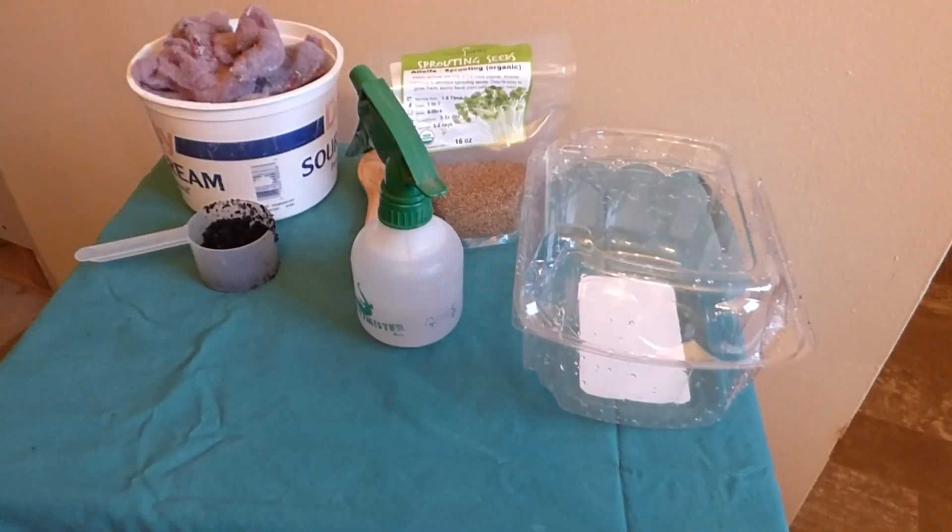I watched a video not too long ago where a lady did an experiment using paper towels versus soil to grow microgreens — I'll put a link in the description to that. I thought it was interesting because it would be a good idea to grow the microgreens in a medium that is clean and easy to harvest from, so you don't have greens that are full of dirt. So I did some thinking and I had an idea.